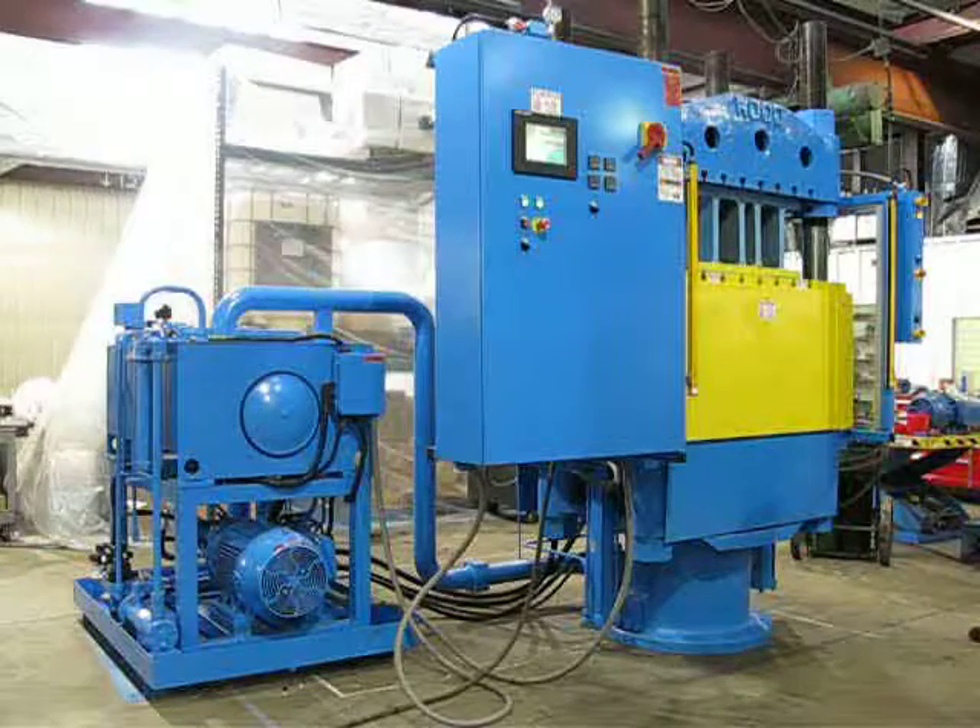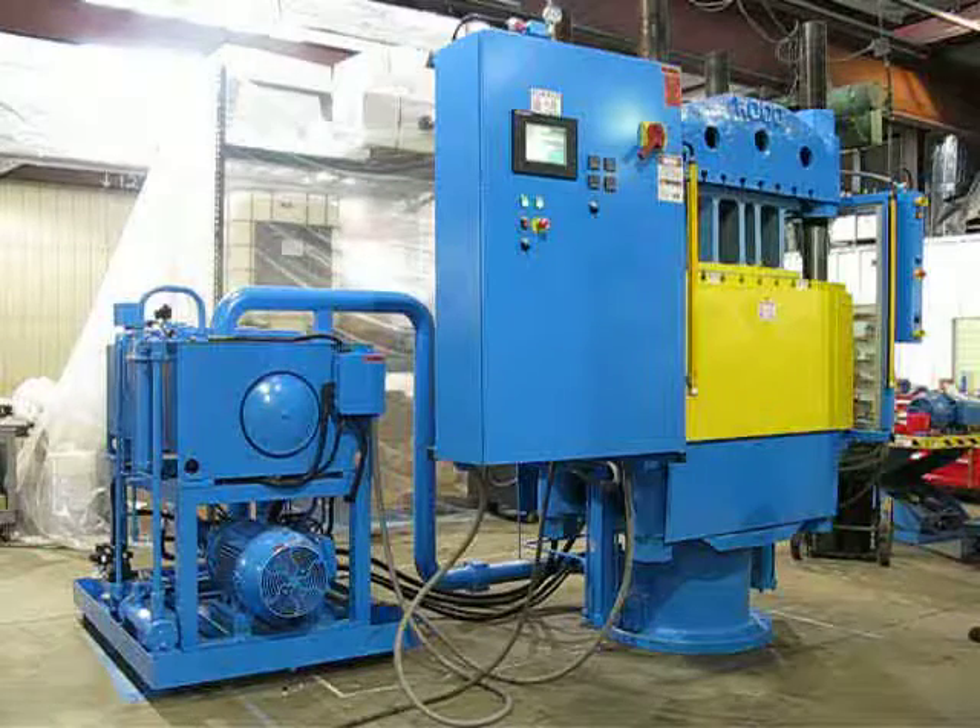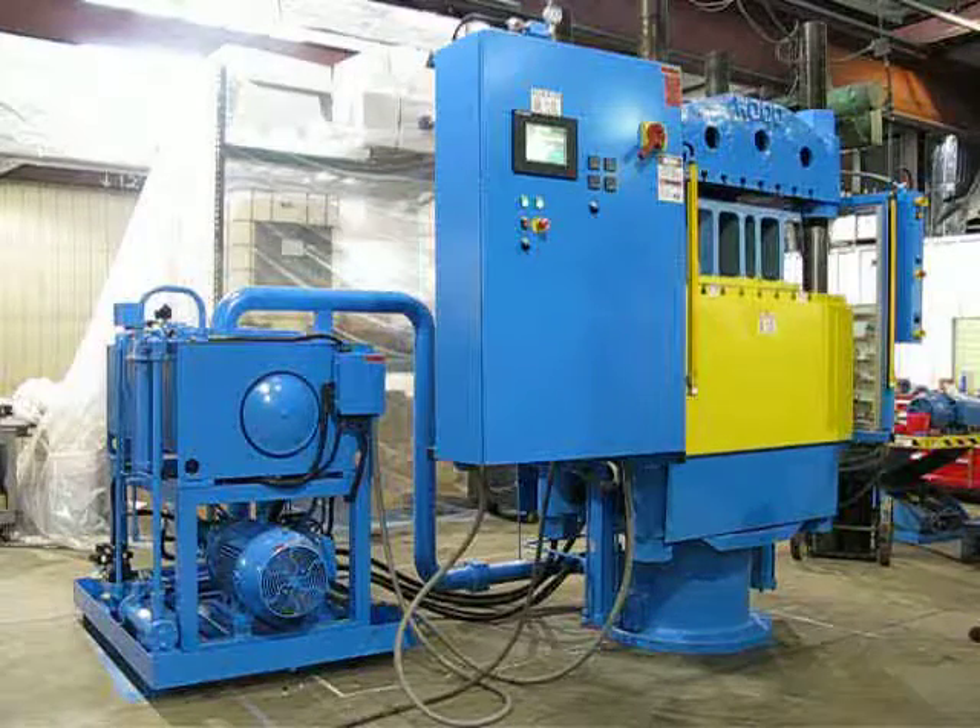It goes into a cure time, then it will decompress. Once decompressed, the press will open fast.